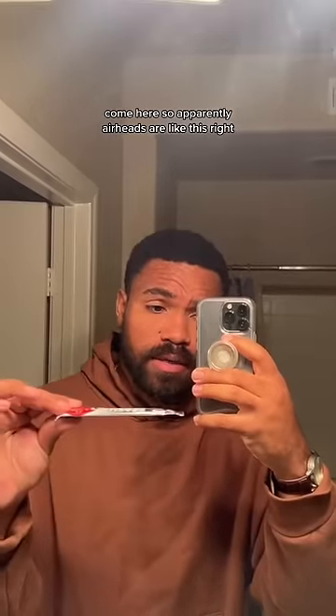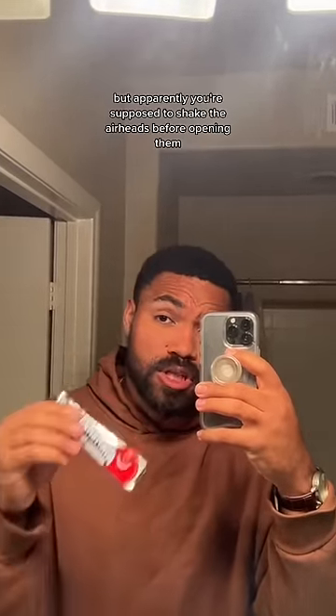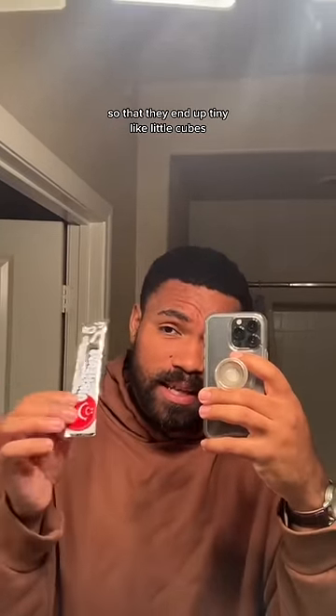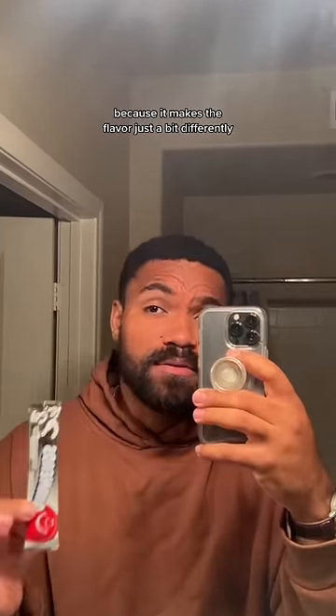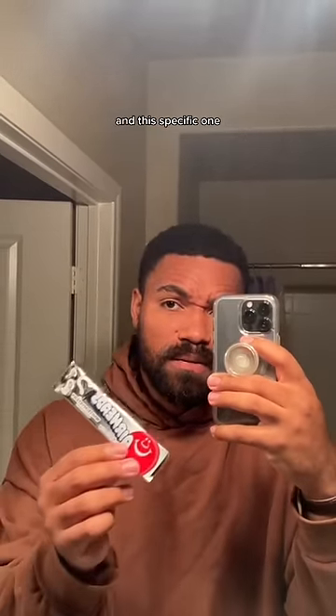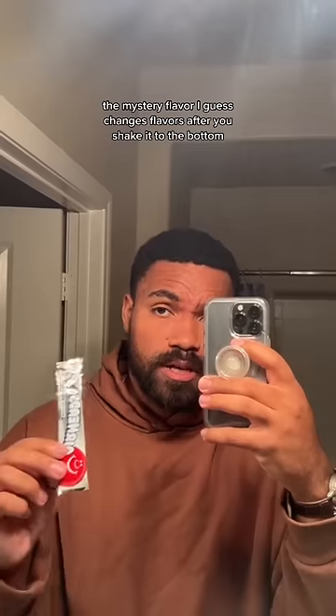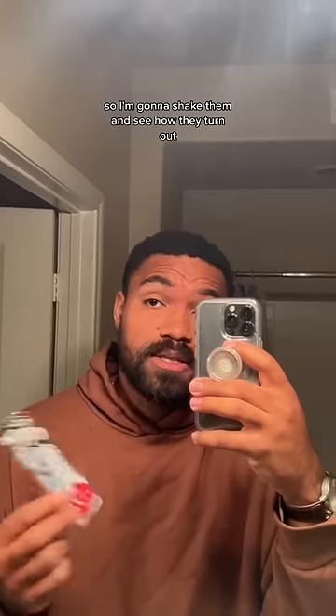So apparently Airheads are like this, right? They're flat. But apparently you're supposed to shake the Airheads before opening them so that they end up tiny, like little cubes, because it makes the flavor just a bit different. And this specific one, the mystery flavor, I guess changes flavors after you shake it to the bottom. So I'm going to shake them and see how they turn out.